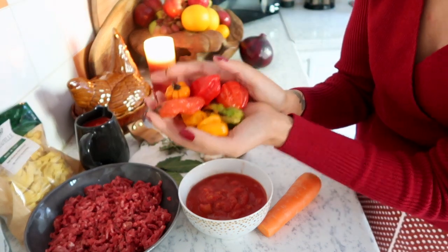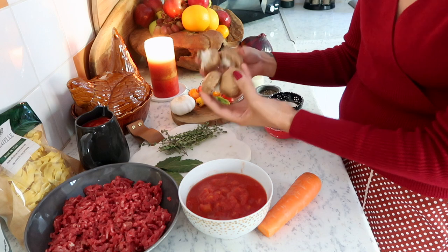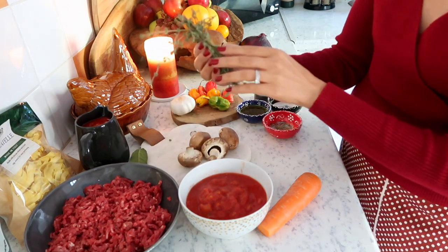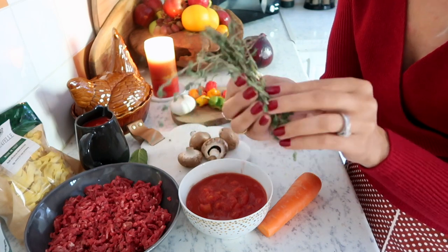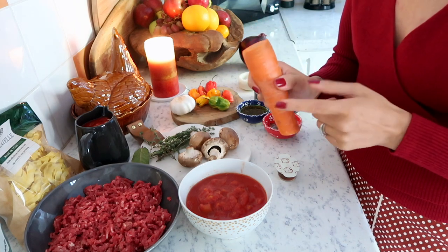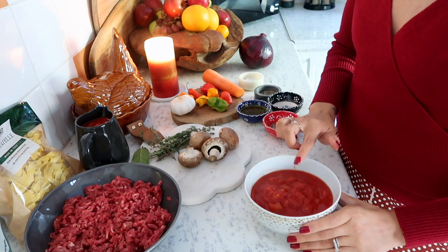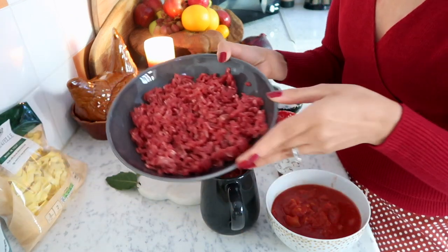I have these beautiful peppers from the garden — the colors are absolutely gorgeous, so autumnal. They add such sweetness to the dish. Feel free to use a bell pepper if that's more readily available. I have some chestnut mushrooms — you can use button if you like. I have some beautiful fresh bay leaves and some sprigs of thyme which add such depth of flavor. I love cooking with thyme.